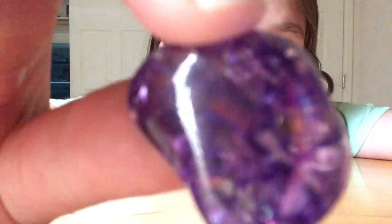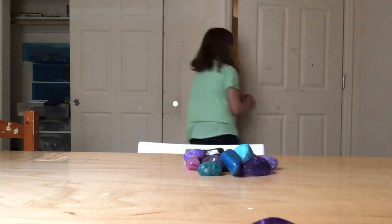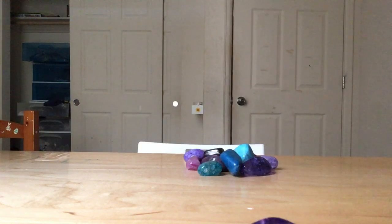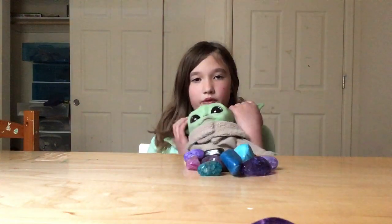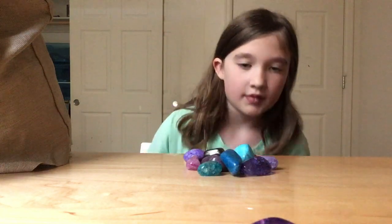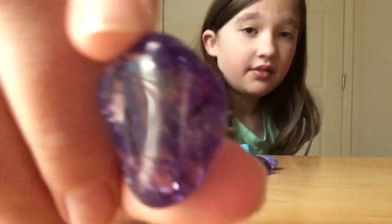It's a cool little purple one. You can see through it. This one my family has as a favorite — they think this one's their favorite, but I like it. It's clear purple.